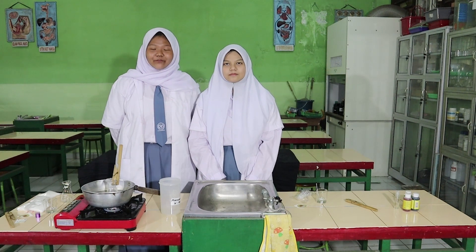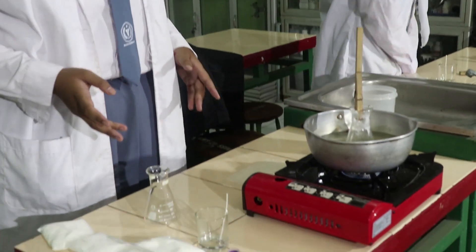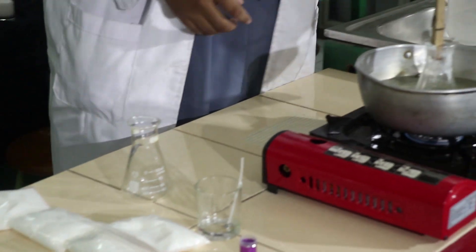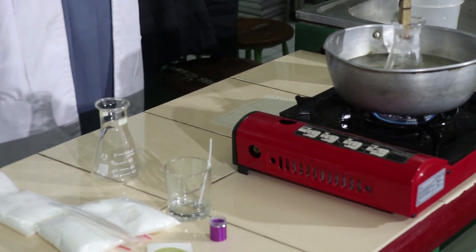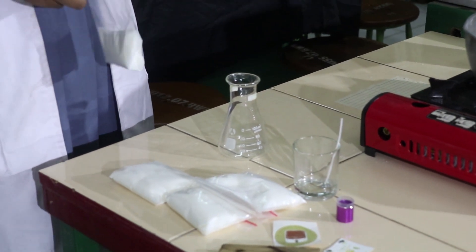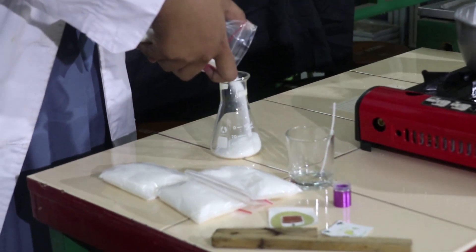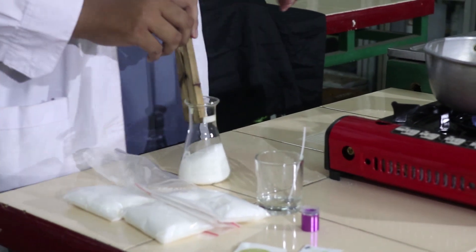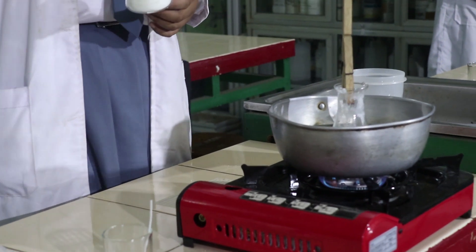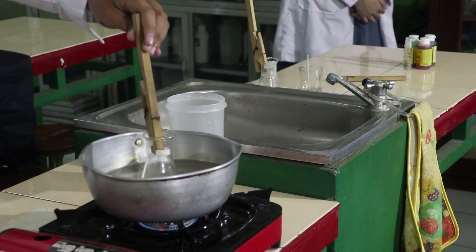Hi everyone, my name is Angita Nadeel Sari from class 10 Social 3, and my name is Danielvi Fatimah Paschamarty from 10 Social 2. Here we will show you how to make aromatherapy candles. First, prepare the tools and materials mentioned earlier. Then put water into the pot and heat it until it boils. While waiting for the water to boil, put the wax powder into the glass. After the water boils, place the glass container with the wax powder into the boiling water.